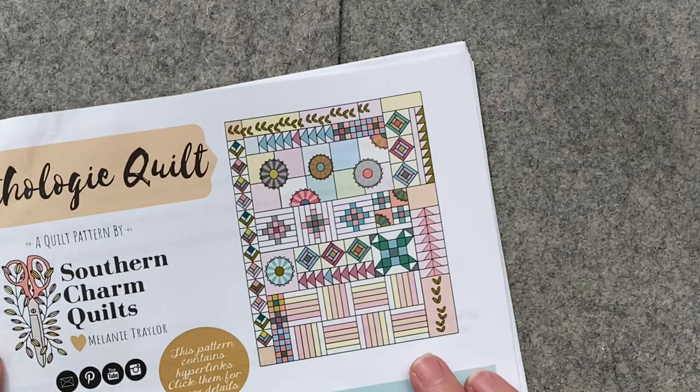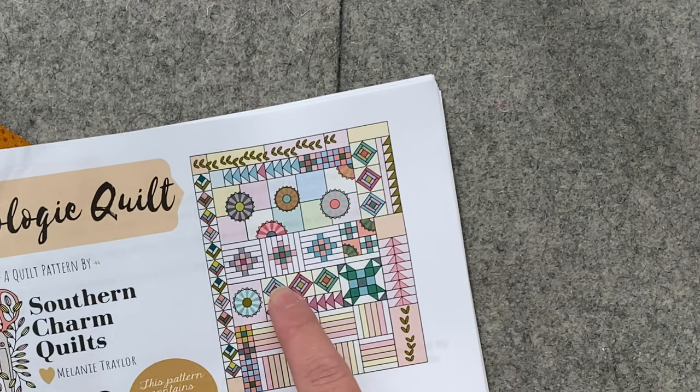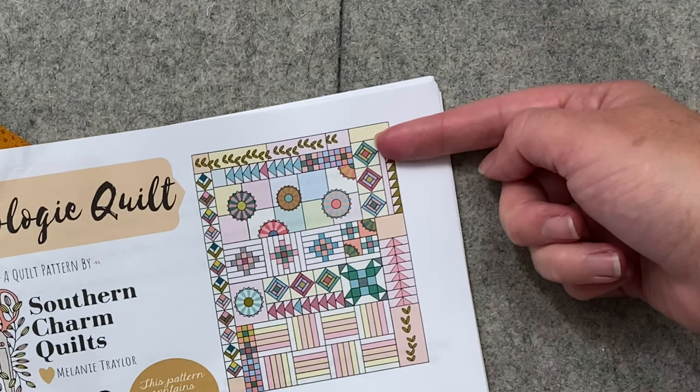We'll also be doing a little bit of quilt building this time. There are two sections of attic windows — one of them is attaching itself to those flying geese that we made last time, and then the other one goes this way.